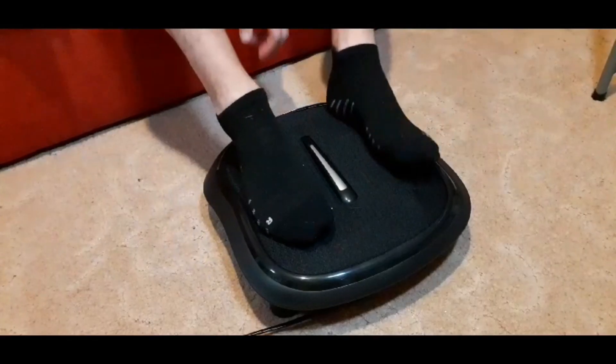Electronic foot massager — how good can that actually be? Yeah, that's good.